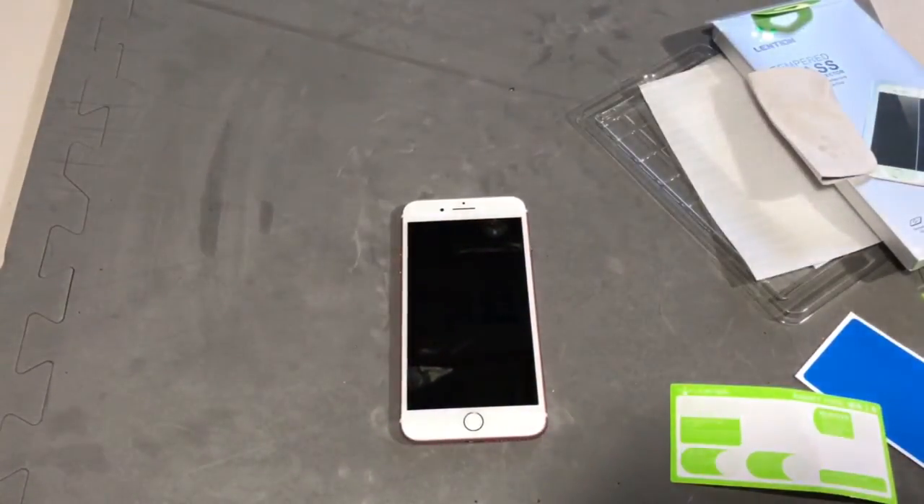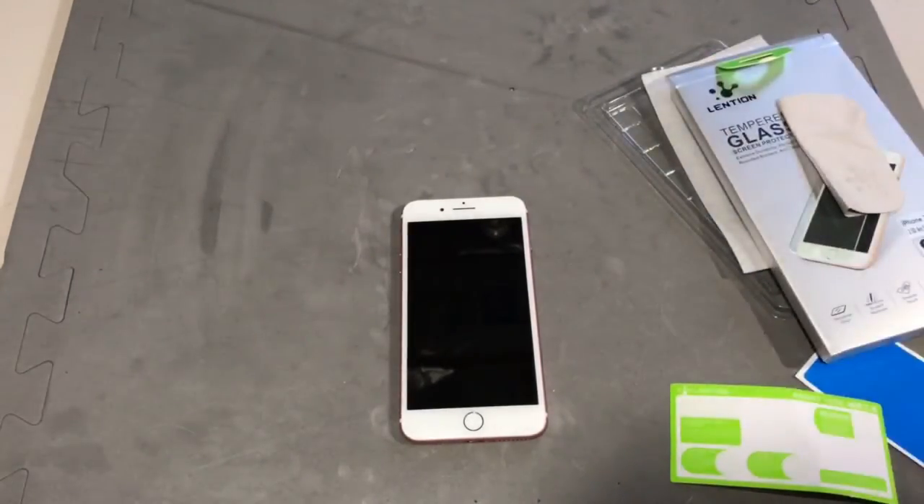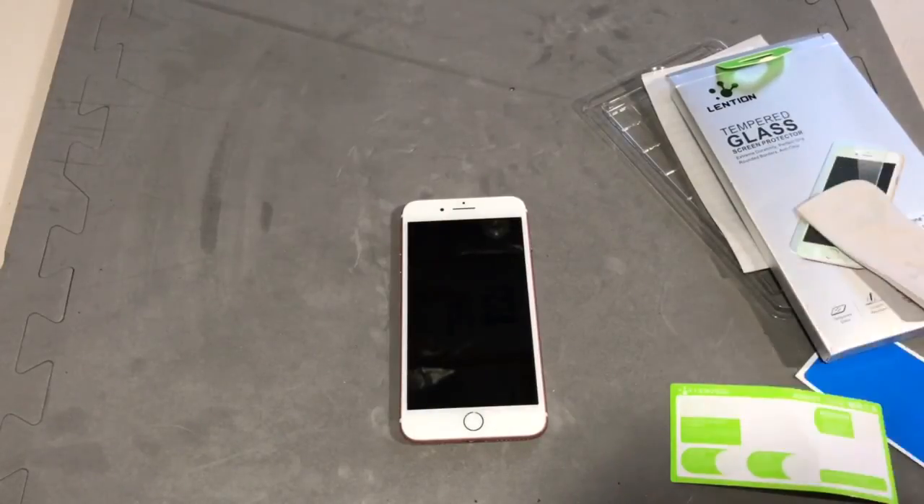I'll put a link in the description to this product I purchased — it worked pretty good — along with the cost at the time I purchased it, so you can go over to Amazon, check it out, and see if it's something you may want. It was easy to install. That's how you put a tempered glass screen protector on your phone — hope you like the video, and please subscribe to our channel.